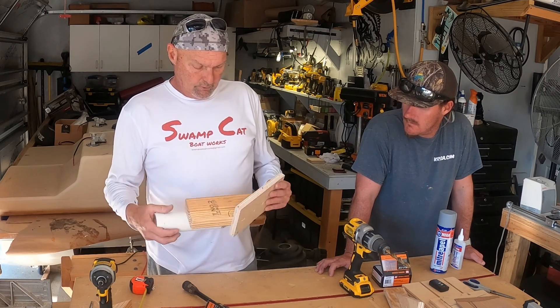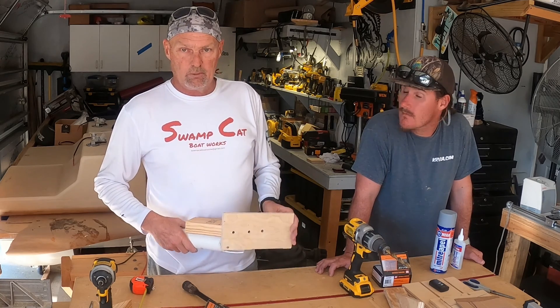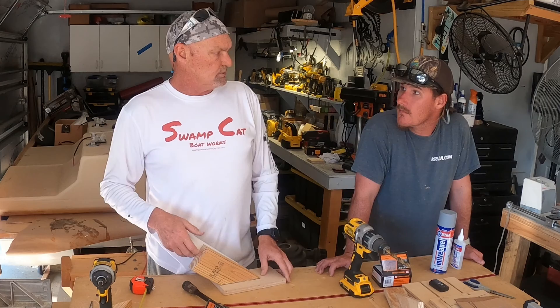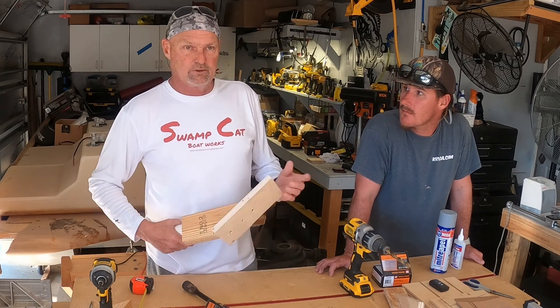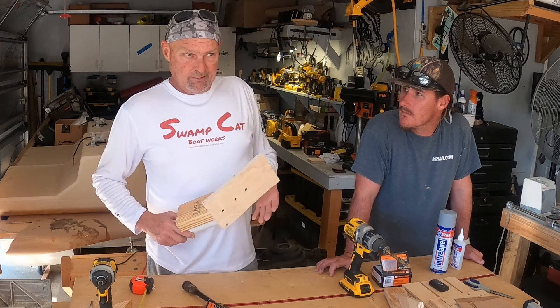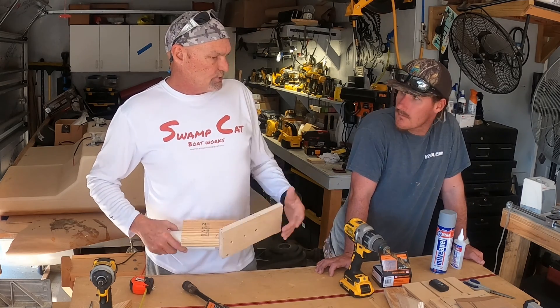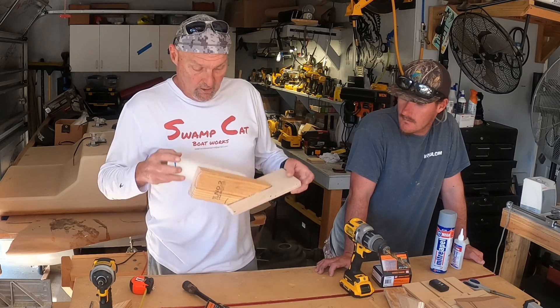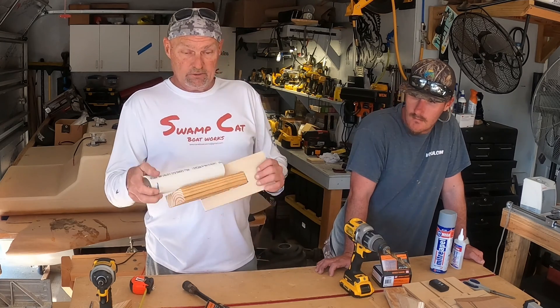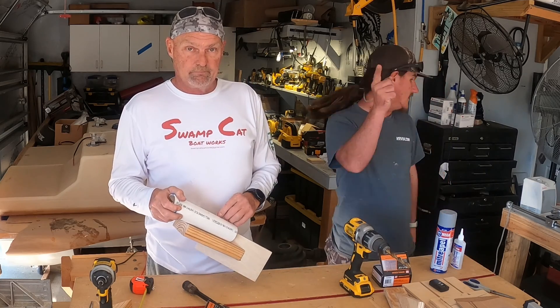If not, any hardware store is going to have what you need. Especially the big box store — they have project pieces where you can buy a two-by-four that's two feet long. You pay a little more per foot, but if you only need two feet, you don't need eight. Static load testing DIY, just for you. Thanks for watching, guys. We'll see you next time. And we're out.